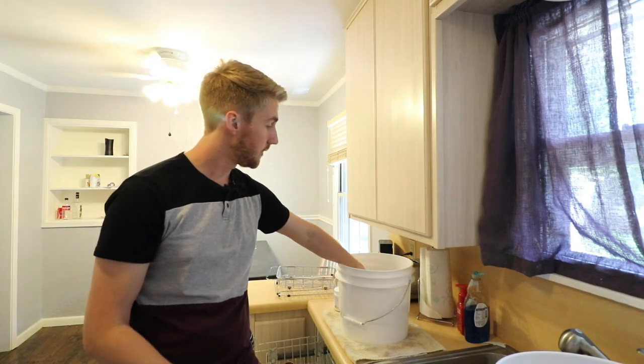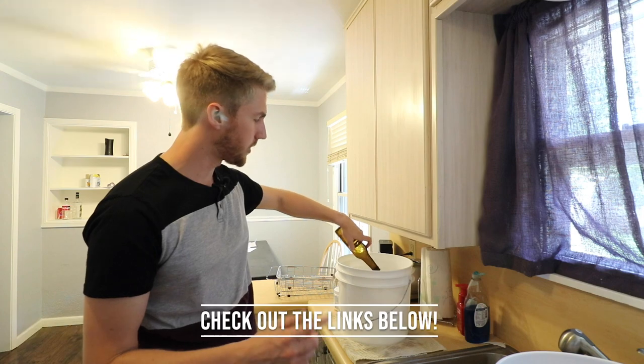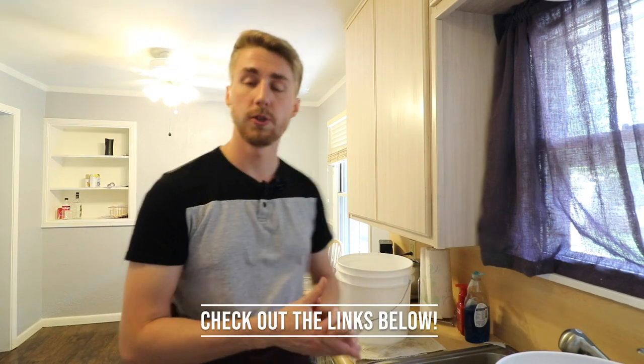The longest and hardest part is waiting, but just occupy yourself in the meantime. I hope this has helped — I'll include everything you need in the links down below. I've always wanted to inform you guys about how I do it. Let me know what you think down below — if you have a different method, I'm sure there are other ways, but this is just how I do it. Make sure you like and subscribe for more, and I hope I've helped you de-label and save some money. Thanks for watching and have a good one!